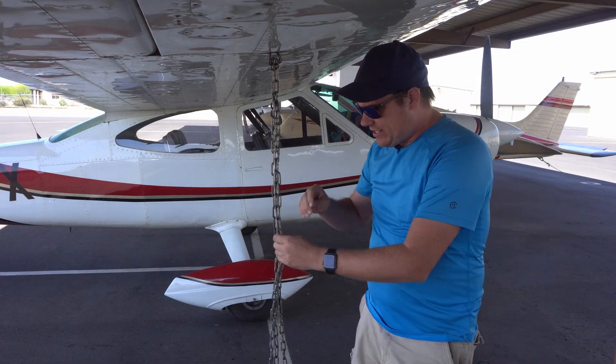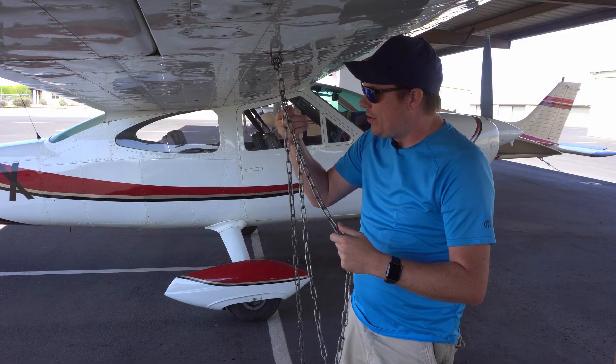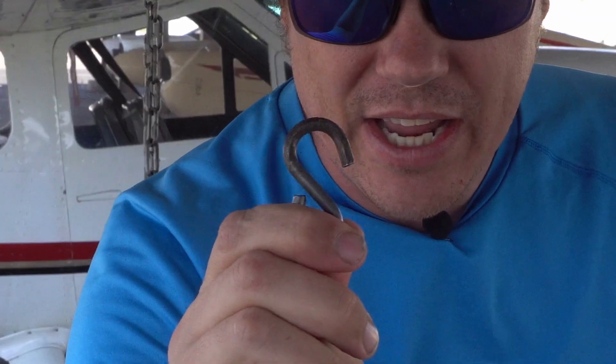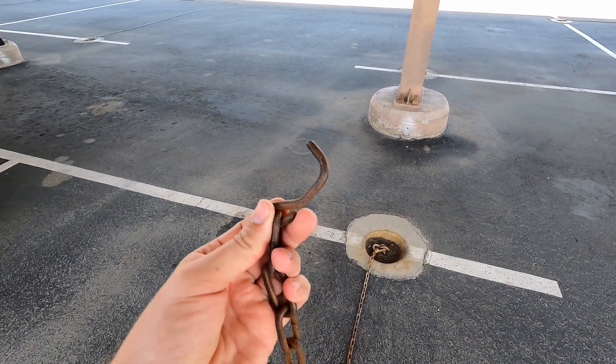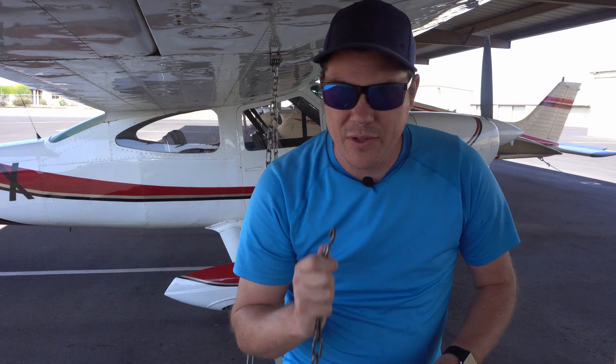If you take a look at a chain, it's only as strong as its weakest link. On most aircraft that are being tied down, that would be the S hook right here. A couple of years ago, we had a microburst hit Deer Valley Airport, and you can see this S hook here isn't so S-shaped anymore. So this is truly the weakest link.